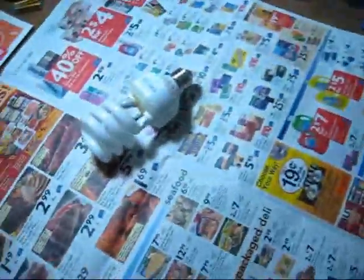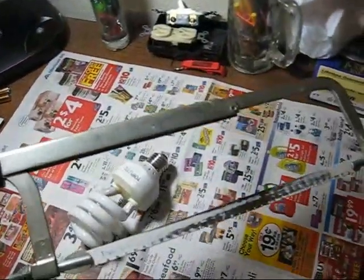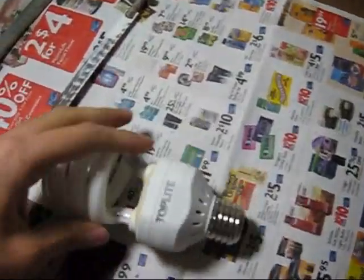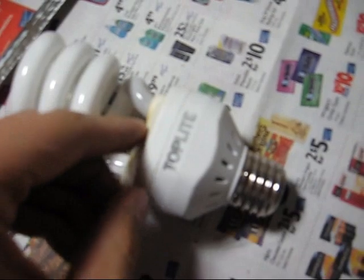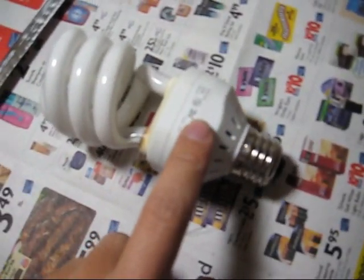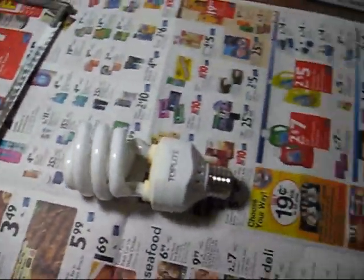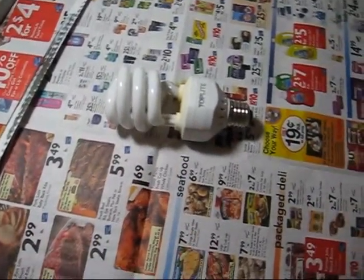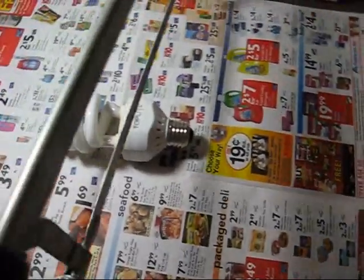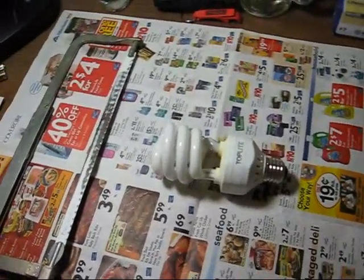To dissect that bulb, you either want to use a Dremel or a hacksaw — in my case, since I don't have a Dremel rotary tool. In both cases, the idea is to cut along this seam and then separate the bulb part from the ballast part. It will take a while with a hacksaw and it will get messy, so you want to spread some old newspaper on your work area. Then all you have to do is just grind away. So I'll start cutting and we'll see what happens.